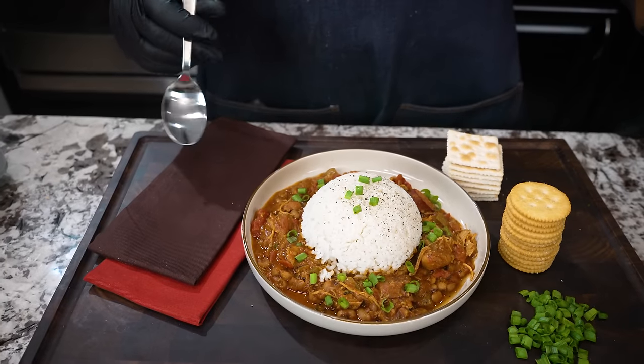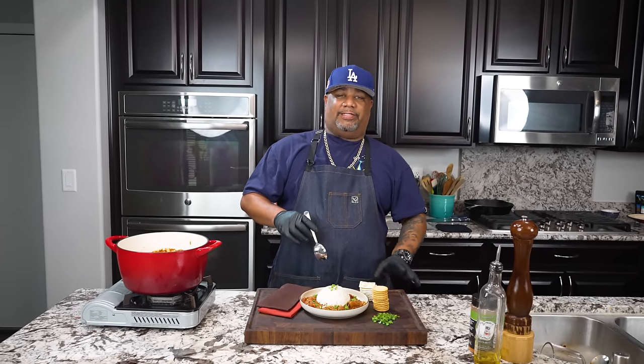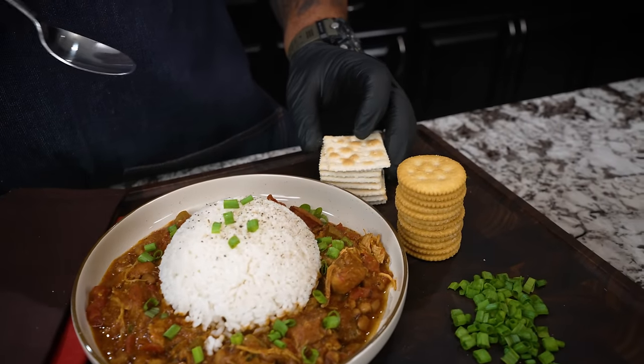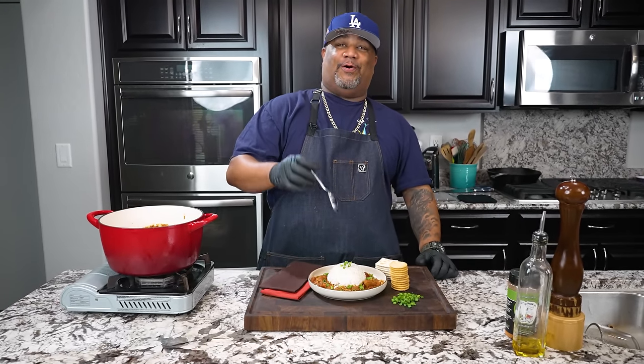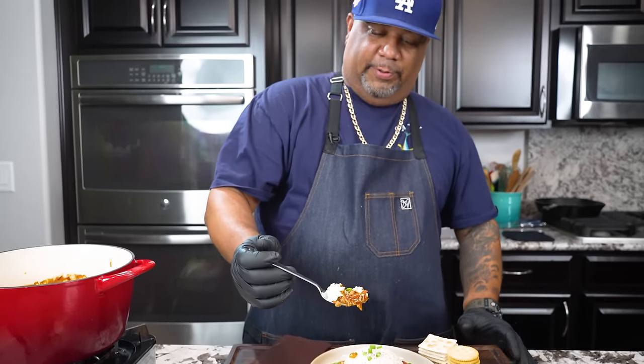I'm all plated up — got my mound of rice right there with the chili on the side. The aroma coming off this just changes what you think about having chili. It's not super spicy — it's got a little bit of a bite. On a kid-friendly spice scale of one to five, five being super spicy, I'd say it's about a one and a half — nice, mild and smooth. Hey, how many of y'all used to eat chili with Ritz crackers? Or saltine crackers? Or maybe cornbread? A little andouille — cheers y'all.